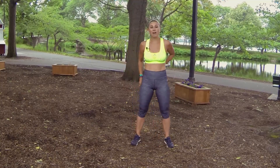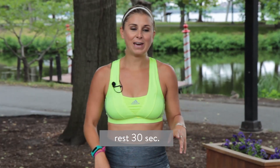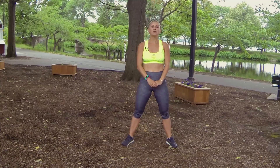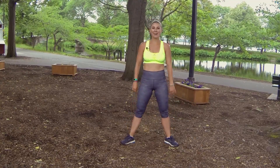All right, we're already on the fourth round. The fourth move is going to be like a kettlebell swing, but we don't have a kettlebell — so you're just going to take your hands and pretend like you've got one. If you have a kettlebell handy, you can use it. We're just going to lower down and pop up, squeezing our tush at the top. Hands come down, pop up.